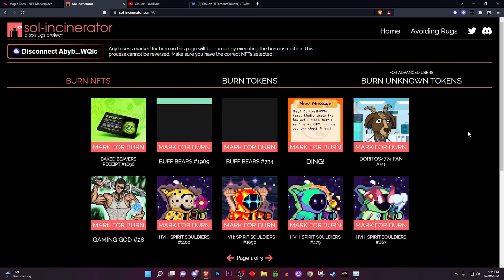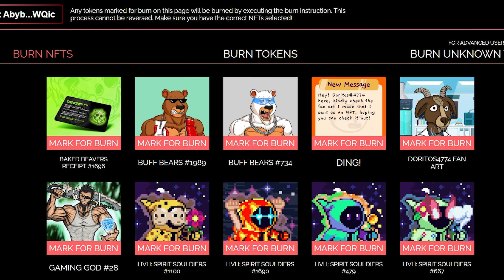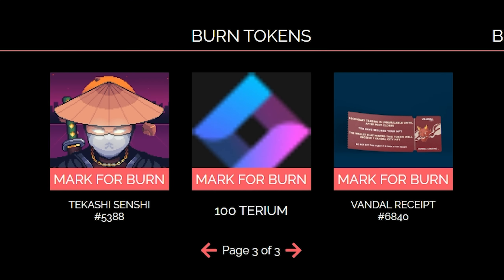First off you want to connect your wallet. Make sure you connect the wallet that has the stuff you want deleted. For me I have my burner wallet right here — as you can see I have some NFTs I don't pretty much want anymore and some tokens that I don't really know what they do.